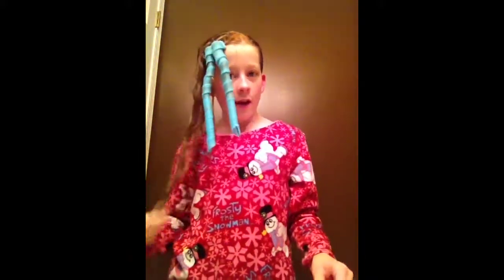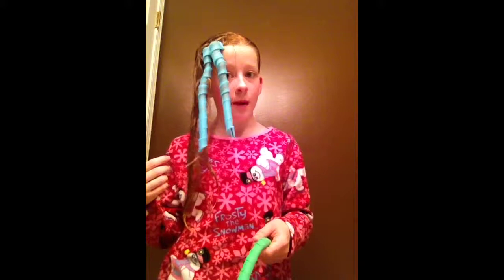Hi you guys. So today I'll be doing a video on how to do curl formers. This is what they look like. I have the long ones but I probably don't need them because my hair is not that long. And I've done the first two already to show you how perfect they look after I'm done.